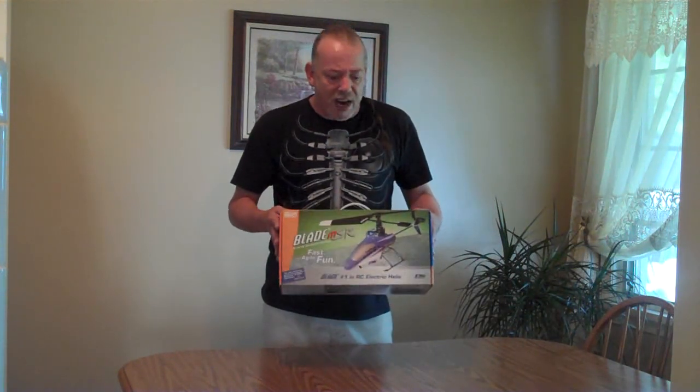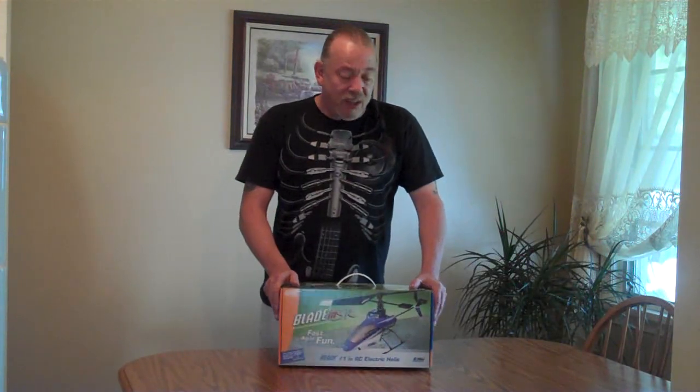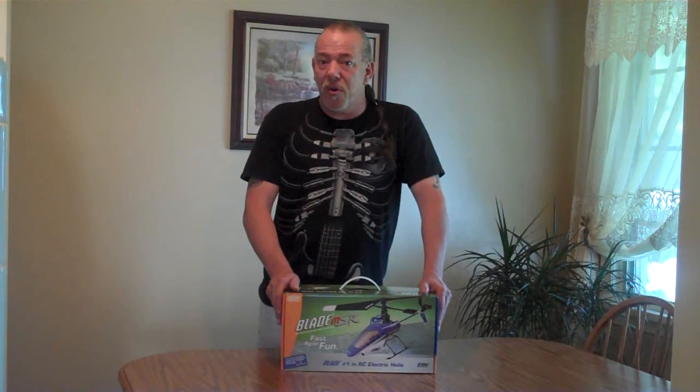I bought this at my local hobby shop, had no problem finding it. I don't anticipate finding anything out of the ordinary in the box, but we're going to go ahead and go through the unboxing and look at each one of the items in the box and discuss each one of them. This is the BNF version so it's not going to come with a controller. I plan to use my DX6i as the controller for this helicopter. So without any further ado, let's get right on to the unboxing.